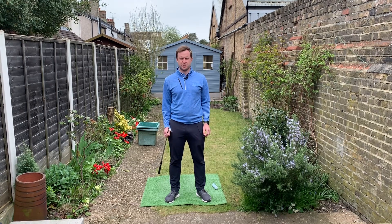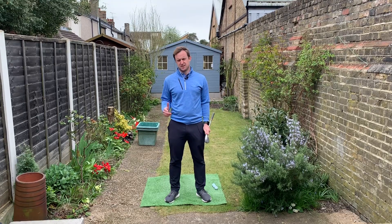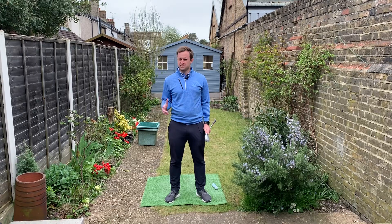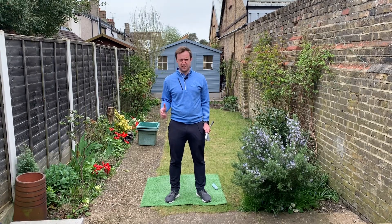Welcome to Shakespeare Short Game Secrets. My name is Andy Shakespeare, PGA professional, and in today's video I'm going to talk to you about using the bounce. It's probably a term you've heard before, but what does it actually mean and how does it help us improve our chipping?